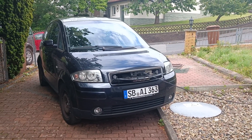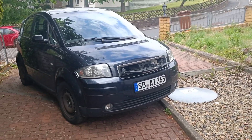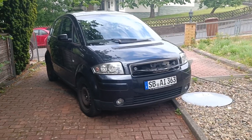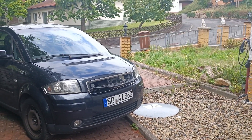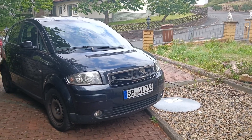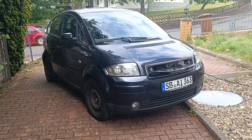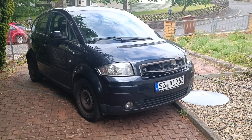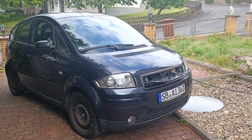Hello everyone, sorry about possible wind noise. I was asked to do a little finishing video for the Audi A2 project. The last video was last year before we left for Sweden, and meanwhile the car has been certified and inspected as roadworthy by TÜV Nord in Göttingen. Let's do a quick summary of how this machine works.